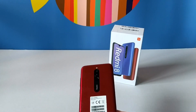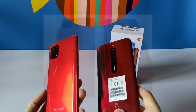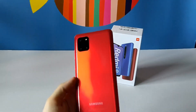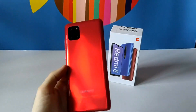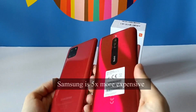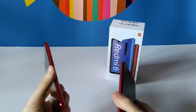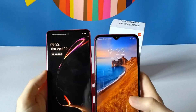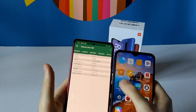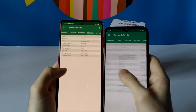I'll compare this to the Galaxy Note 10 Light because it has similar reflections. You can see they are very similar in the light reflections. Of course, the screen is a lot bigger on the Note, but that's how it compares with the Note 10 Light.